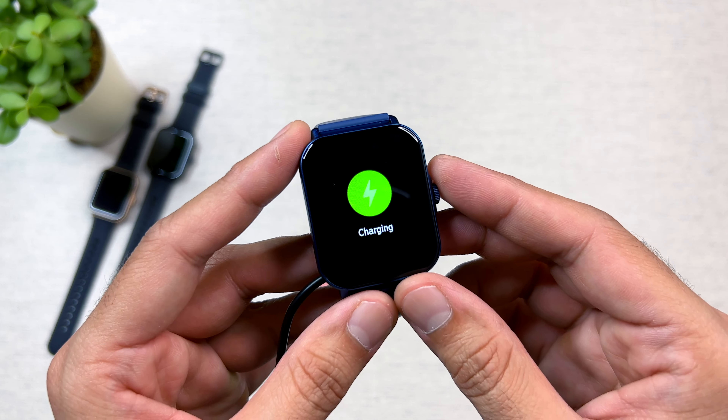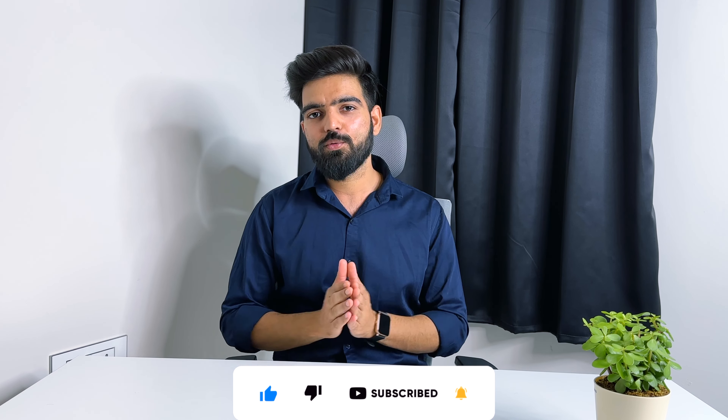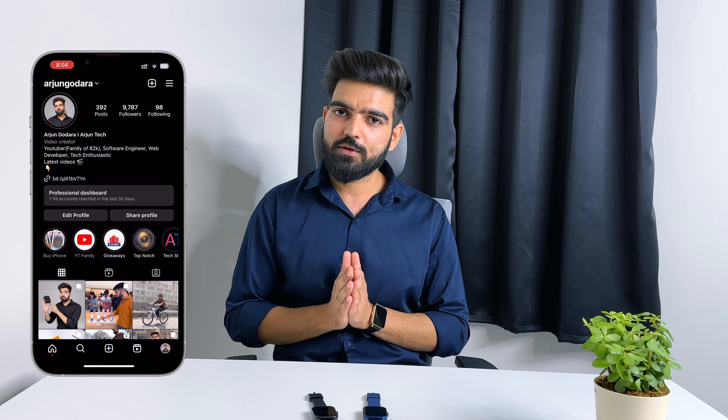Overall, the watch battery backup is very good. So friends, that's it for this video. If you liked it, like the channel, subscribe, and click the bell icon. You can also follow me on Instagram where I post Reels. I will see you in the next video. Thank you, bye.